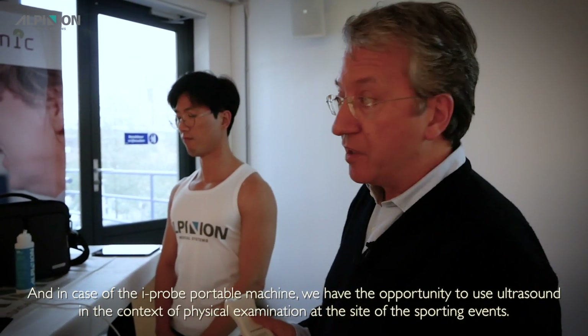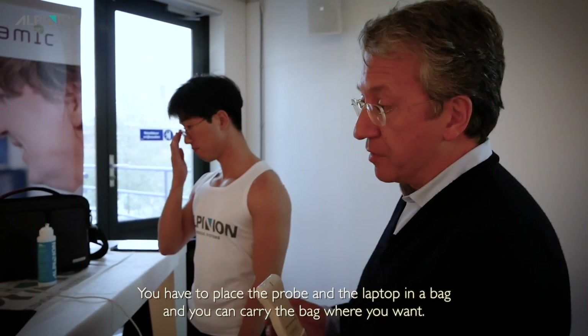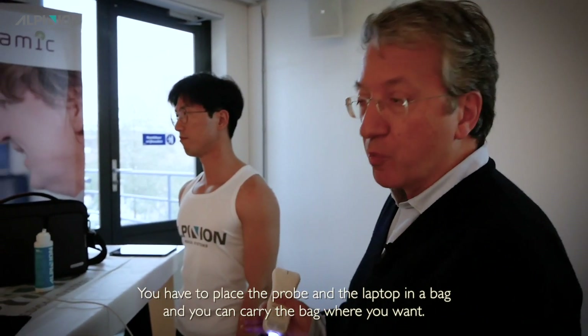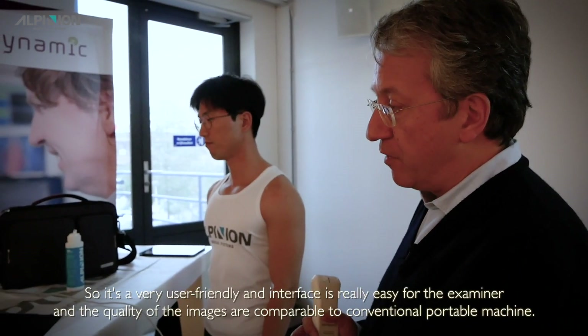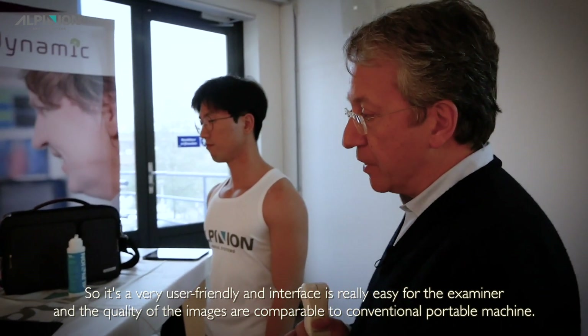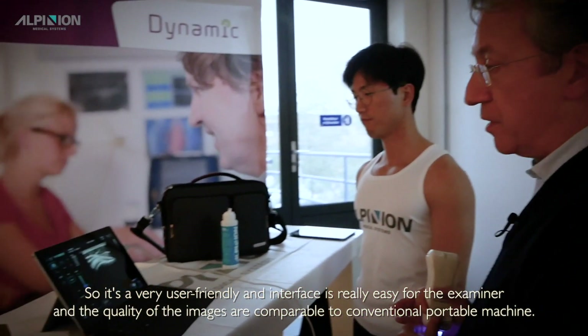At the site of a sporting event, you just place the probe and the laptop in a bag and carry it wherever you want. It's very user-friendly, and the interface is really easy for the examiner.